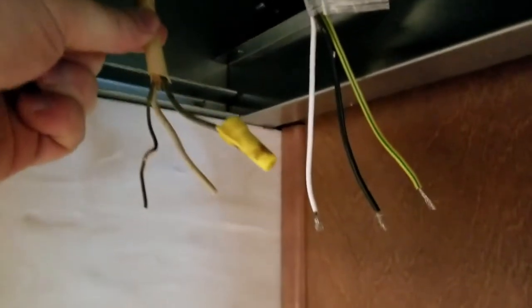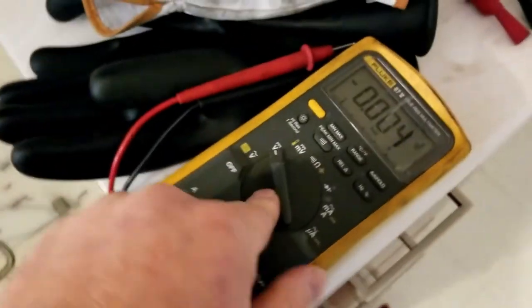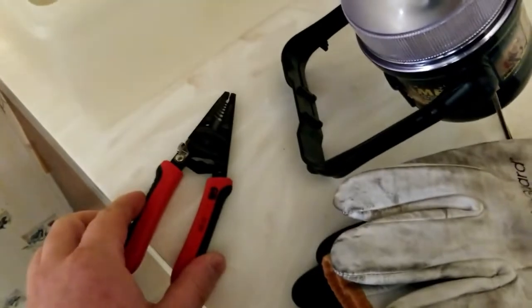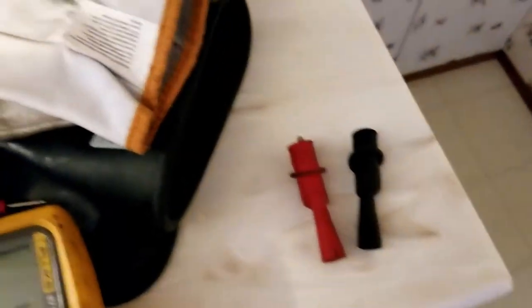Big problem we have for starters: need to turn this off, but don't know which breaker. Got a meter set to AC voltage, some good rubber gloves and leathers, wire strippers, a light for when power goes out, and some clamps if need be.